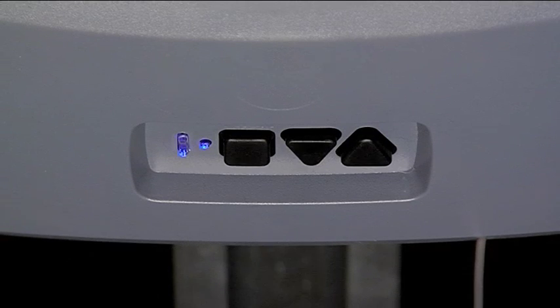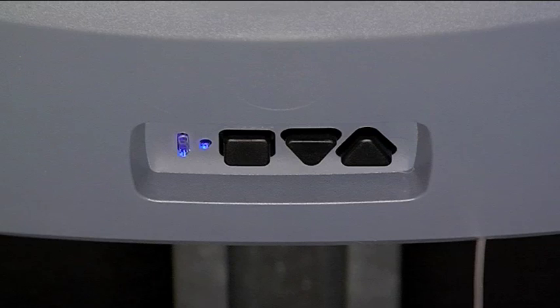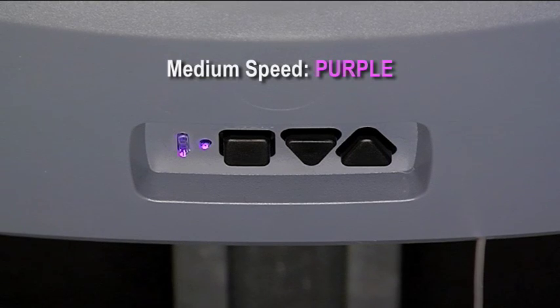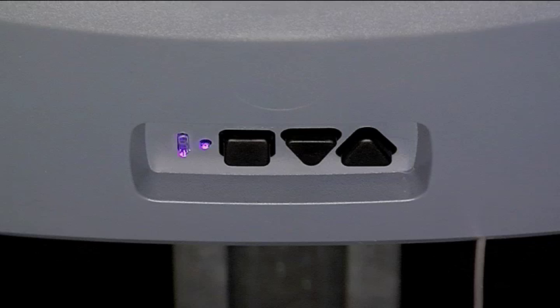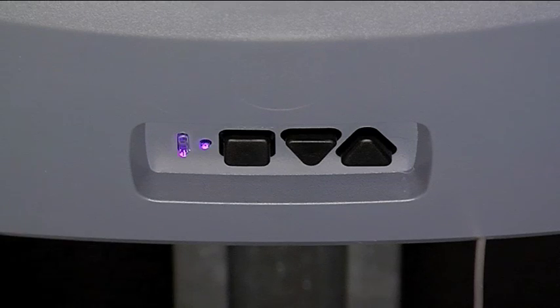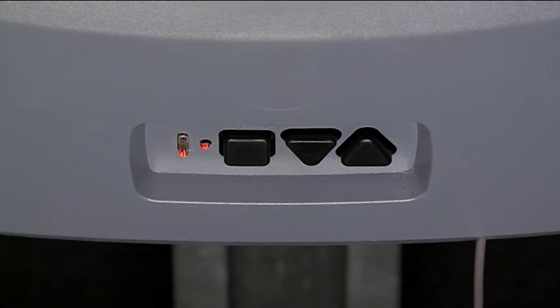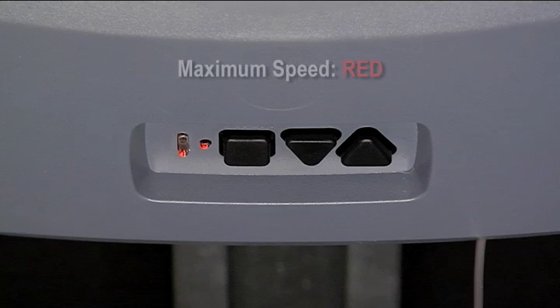We will press the up arrow one time and move the open speed to medium setting — the purple LED appears. We will press the square button to confirm that we want medium for the open speed. You will see confirmation of the long LED flash blue three times. The close or down speed level will be shown, which is maximum speed, both long and short red LEDs.